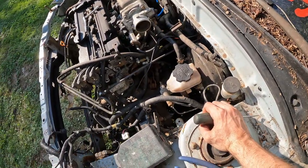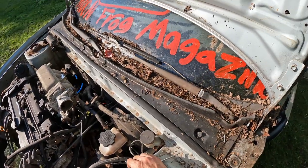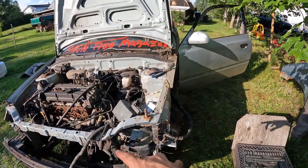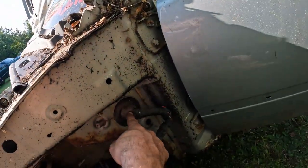I'll get the rest of this ripped off and I'll get back to you guys on the next step because this is getting ridiculous. So most of the wiring stuff is done here, and to get the rest of the wiring out we're gonna have to go inside the car.